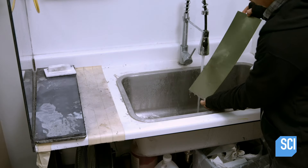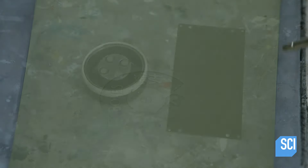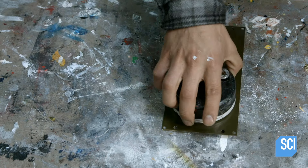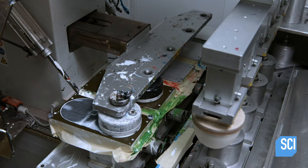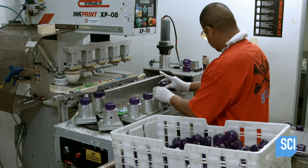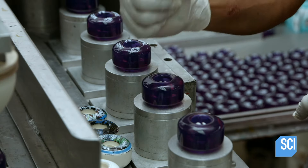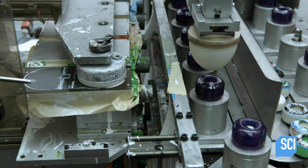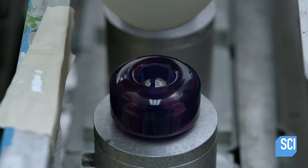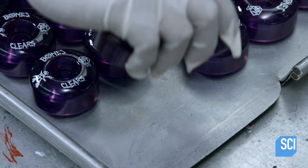He rinses off the chemicals, then dries the plate to reveal the etched artwork. Another worker positions a magnetized ink cup over the image and installs it in a pad printing machine. An operator loads skateboard wheels onto posts that index them forward for printing. The ink cup deposits ink on the printing plate, and a silicone pad picks up the inked image and stamps it onto the skateboard wheel. The operator removes the printed wheel and sets it on a tray.